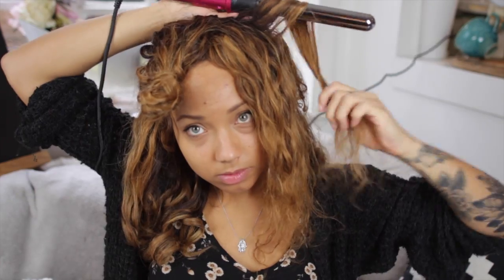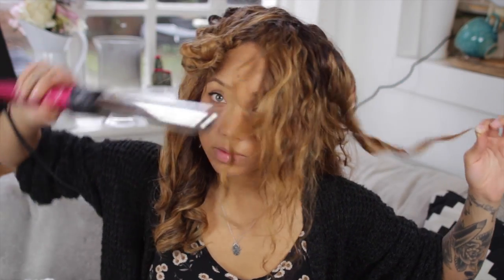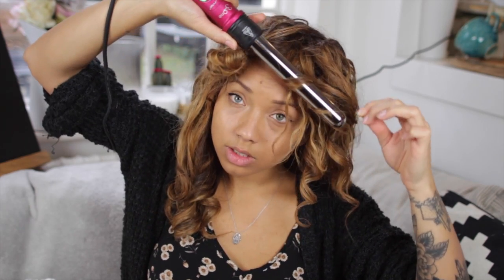The curls stay in for a long time as well, so I really do recommend them. Now I've got the medium curls going on, so I'm just working all around the top half of my hair from one side to the other. I'm not going to brush out the curls until I'm done curling the whole head, because I don't want them to start dropping early.